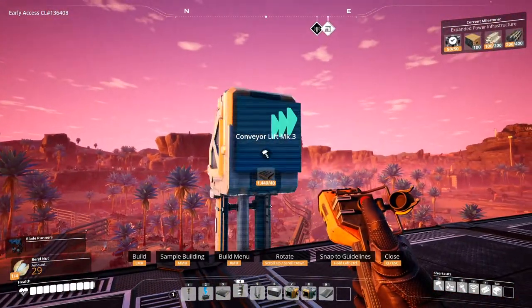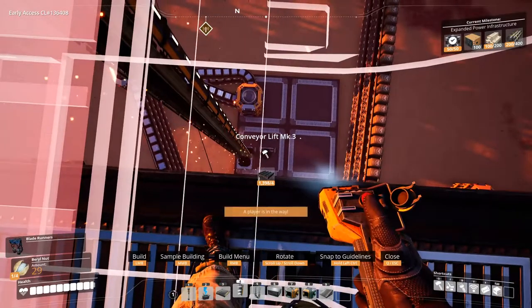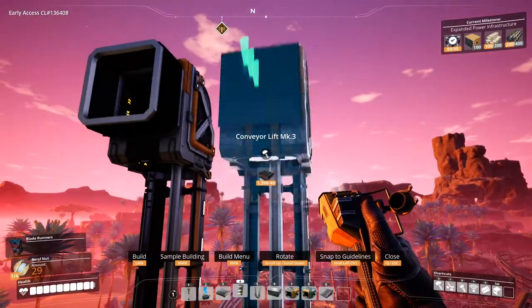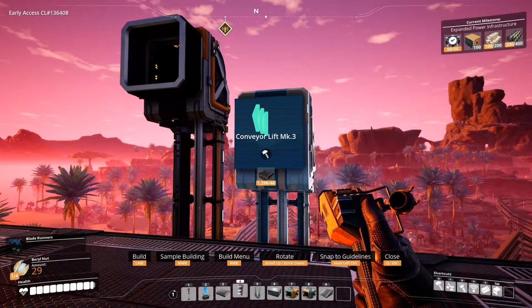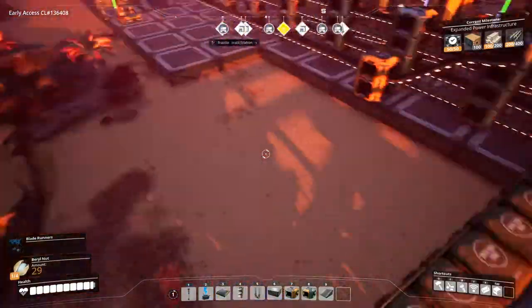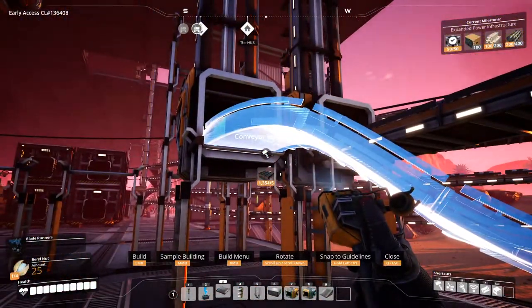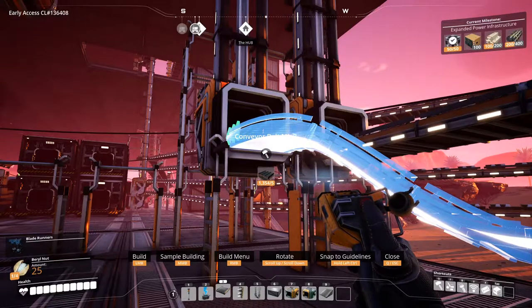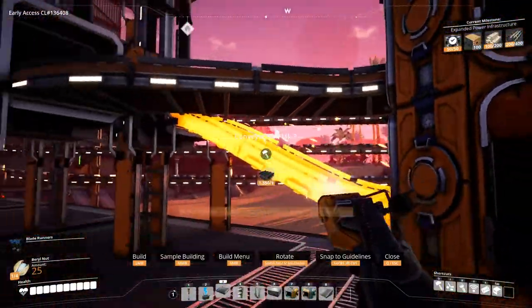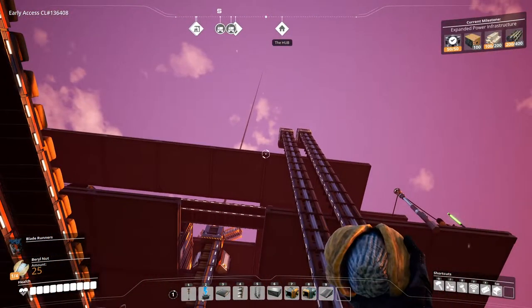And we'll just bring it up top over here. Careful — just a little bit lower. Then we'll connect the iron ingots over here. This looks kind of weird, let's get rid of this. Yeah, that looks better. Okay, so we got iron ingots going all the way up to the third floor, and then we will convert them to iron rods and screws and move them along.